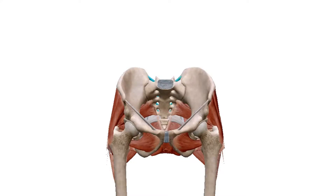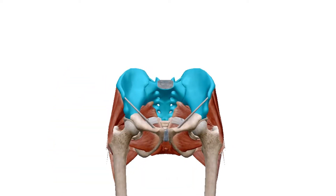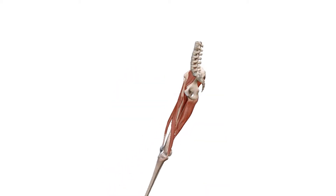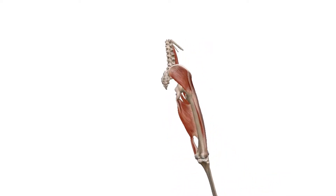The sacroiliac joints are located on either side of the spine and connect the sacrum — the bone at the base of the spine — to the two ilia, which are the largest pelvic bones. Their task is to be shock absorbers for the body. They do have mobility in moving, but mainly they transfer the weight from the upper limbs to the lower limbs and enable you to twist when your legs are moving.